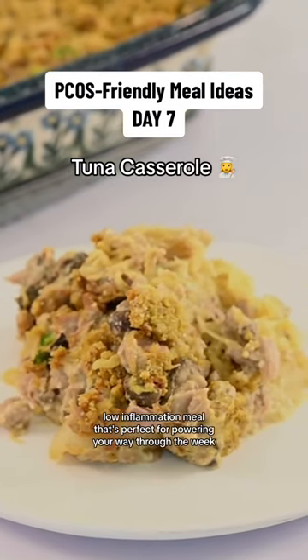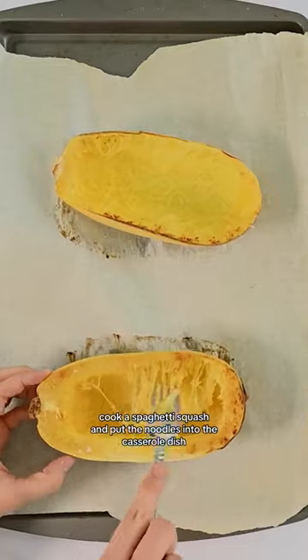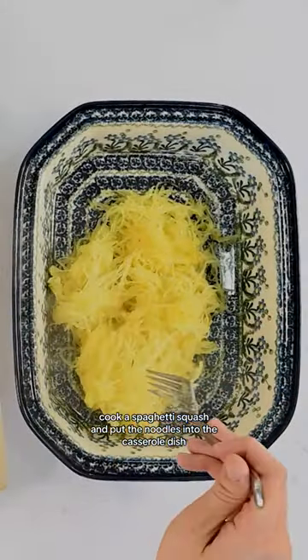Here's a fantastic low-carb, low-inflammation meal that's perfect for powering your way through the week. Cook a spaghetti squash and put the noodles into the casserole dish.